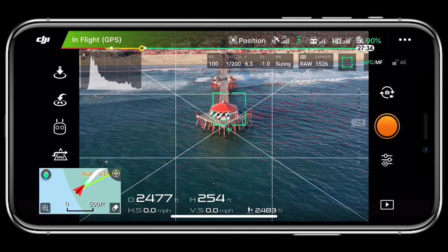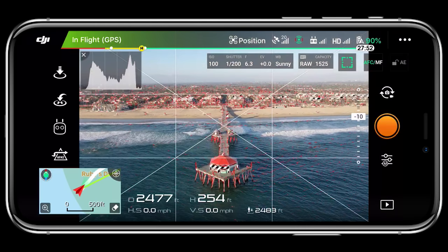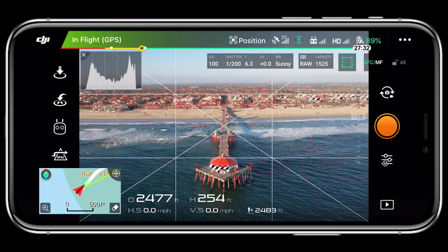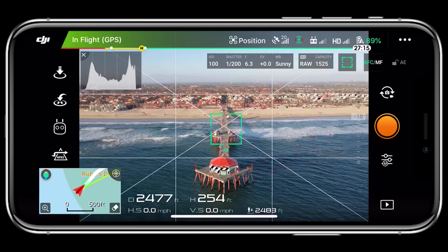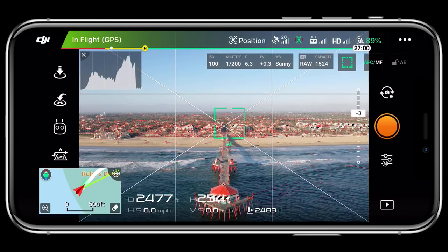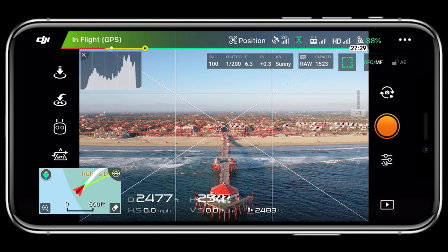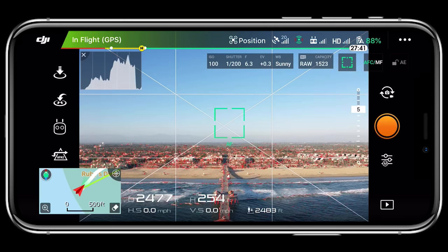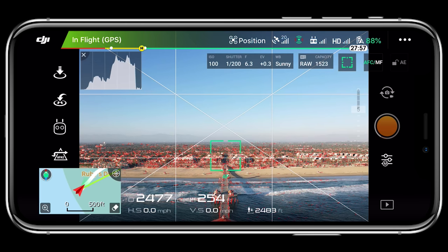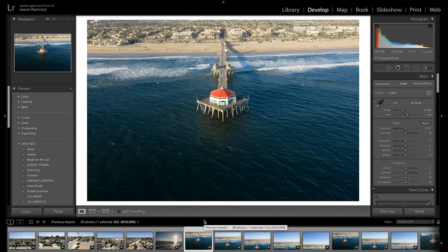I'm getting set up, focusing on the pier itself — focus peeking is showing red and there are a little bit of zebras but it's not completely blown out. Now we start our shots. A pro tip from the forums: this camera is sharpest between f4 and f5.6, so keep that in mind. I'm tapping to focus with each picture, then sliding the gimbal up a little bit — four shots total. For the last one I raise it higher to capture the sky, tapping on the land to ensure focus since there's nothing to focus on in the sky.